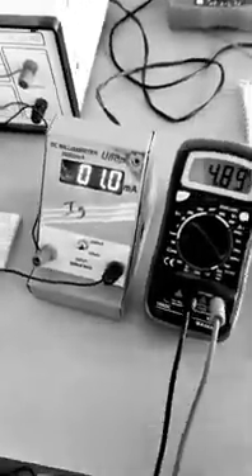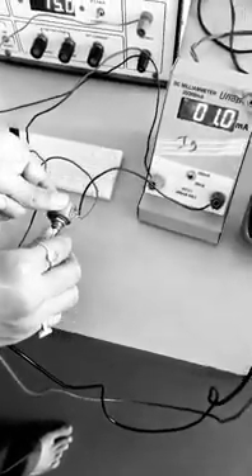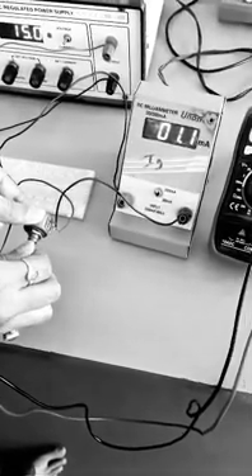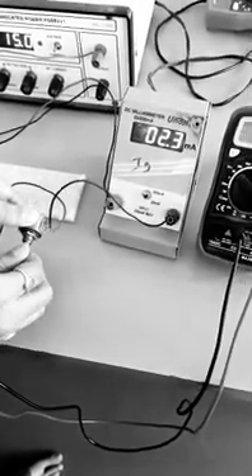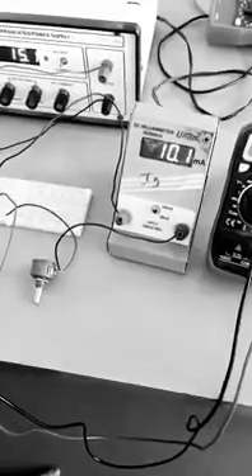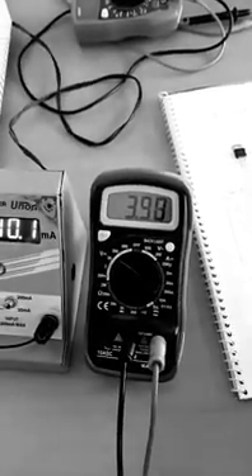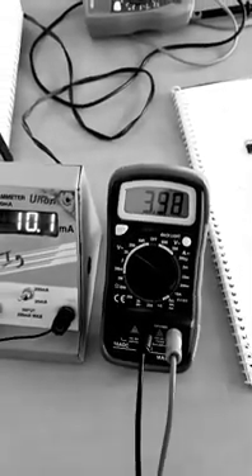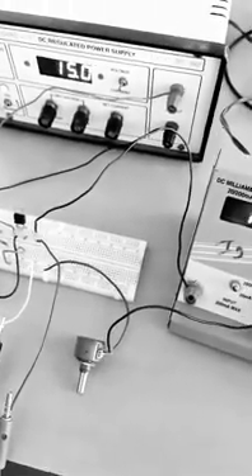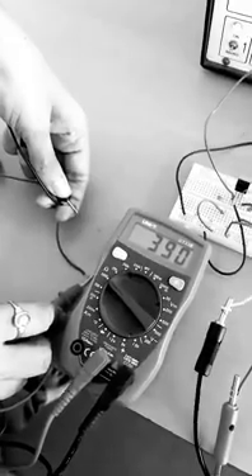First, I will set the load current to 10 milli-ampere by moving the potentiometer knob. Now it is exactly 10.1 milli-ampere. For this current, the DC voltage shown on the multimeter is 3.98V. To measure the load resistance, take the potentiometer out of the circuit and connect it to the multimeter — the resistance value is 390 ohm.